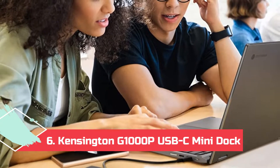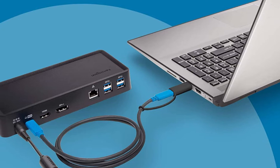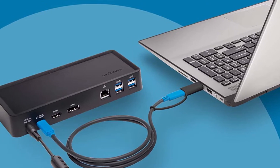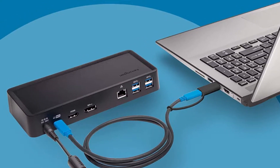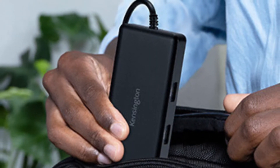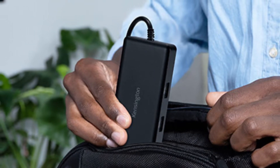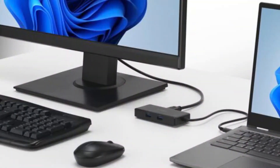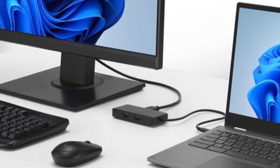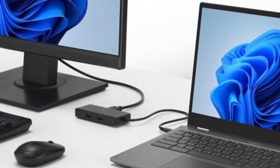At Number 6: the Kensington G1000P USB-C Mini Dock. The Kensington G1000P is another compact and affordable USB-C mini dock for Chromebooks. Unlike some other options, it's certified by Works with Chromebook, so you don't have to worry about compatibility issues. You also get a 3-year warranty for complete peace of mind. Being a mini dock, it only has the bare essentials: two USB 3.2 Gen 1 Type-A ports, one HDMI 2.0b port, and a gigabit Ethernet port. Plus, the dock can pass up to 85W of power to the connected Chromebook, given that you attach a sufficiently powerful wall charger.